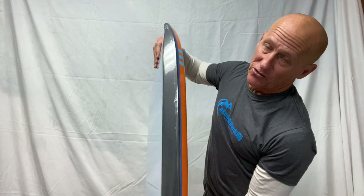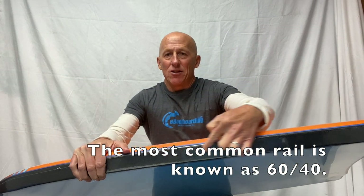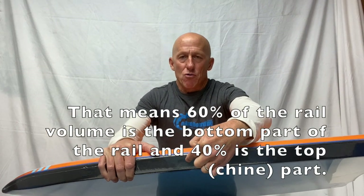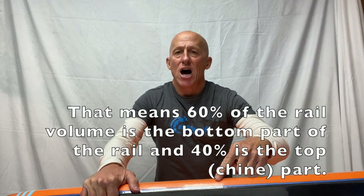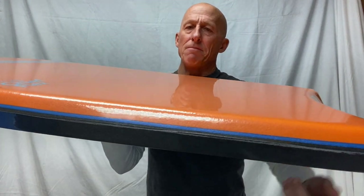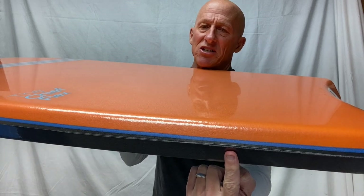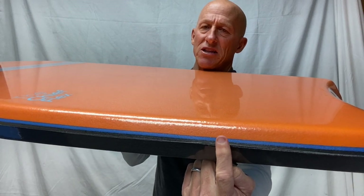Let's talk about the rail of the board. The rail is the side of the board. The bottom portion is the rail and the top part is called the chine — C-H-I-N-E. Rails can be single or double, meaning they'll have one or two pieces of foam laminated together. This particular one is a double rail — you can see the black piece of foam with a blue piece of foam sandwiched underneath. That enhances the stiffness of the board.